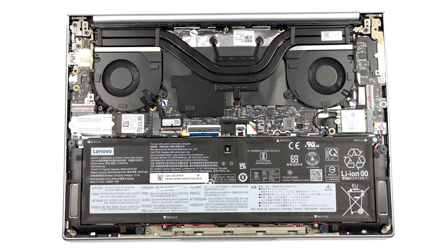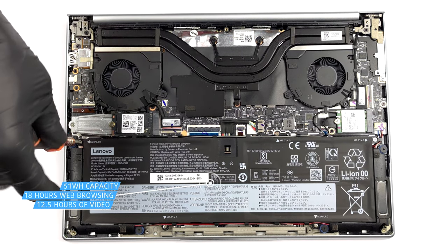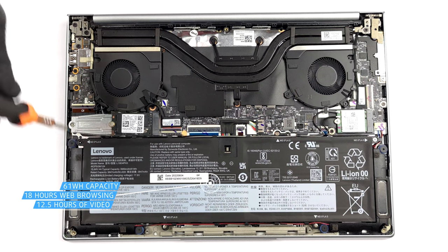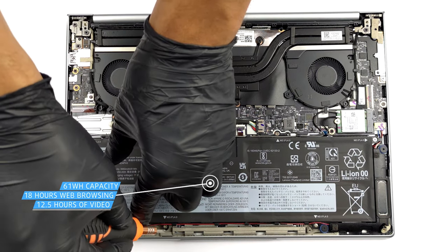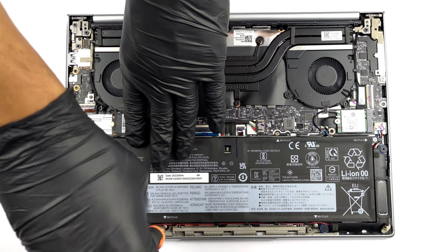Here we have a 61 Wh battery pack. It lasts for 18 hours of web browsing, or 12 hours and 30 minutes of video playback. To take the battery out, you need to undo 5 Phillips head screws.